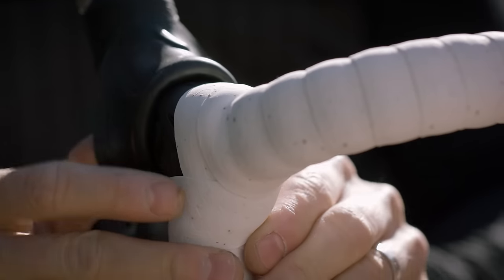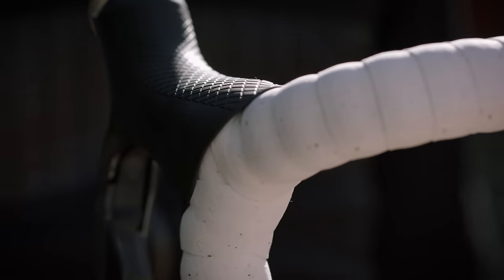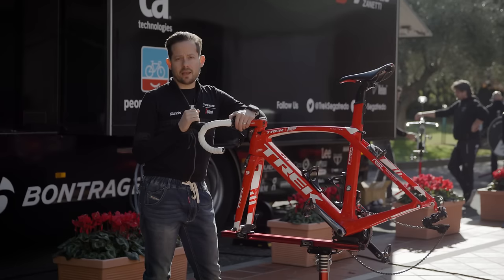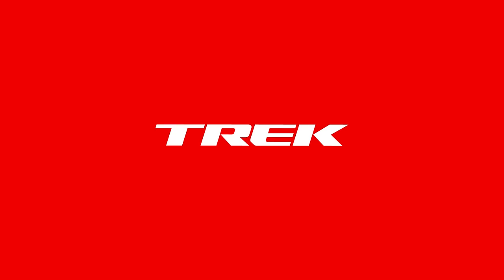Put the rubber from the hood back in place. Once you have wrapped one side, you can repeat the process on the other side. That's how you wrap a handlebar. Thanks for watching. And that's a wrap.